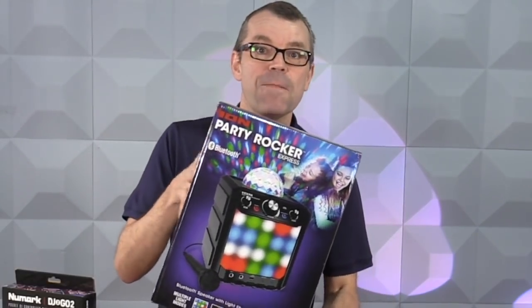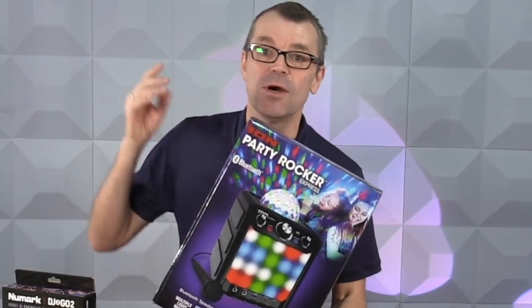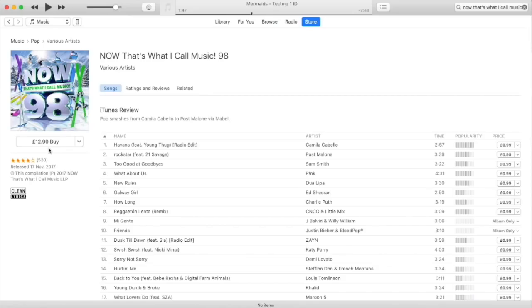When it comes to speakers, lights, and microphone, they're all in this box here. It's called the Ion Audio Party Rocket Express. It works off battery or off mains.